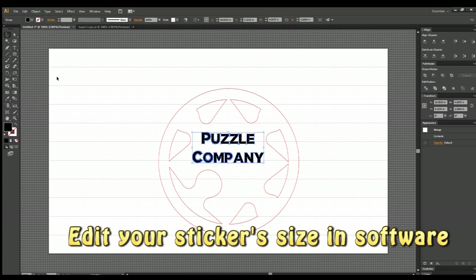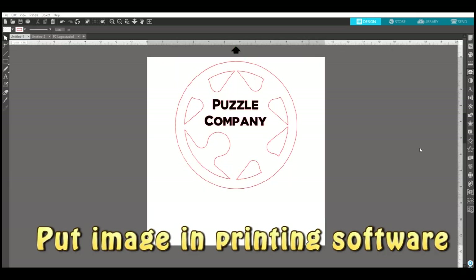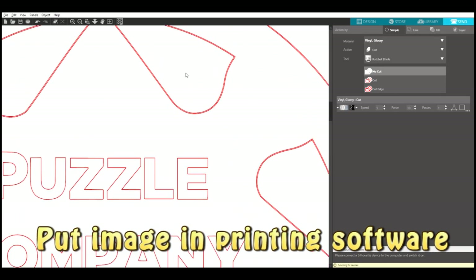All you gotta do is edit it in the software Inkscape or Adobe Illustrator, get your shape together, then you move it over to the software for your vinyl cutter.